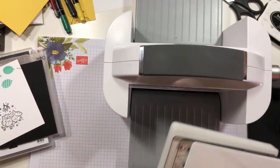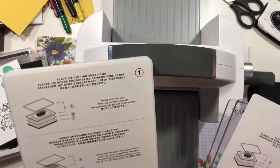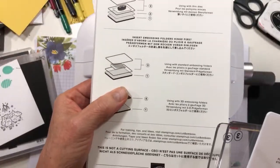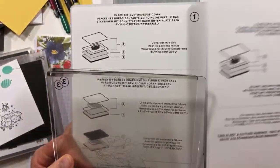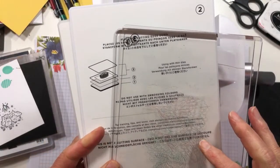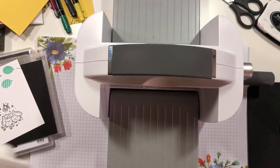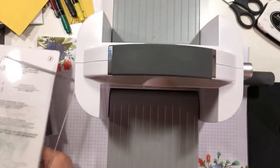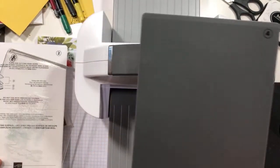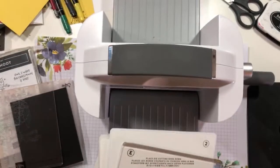And then you get a die cutting thin adapter, and you get a couple of acrylic pads. You also get the cutting pads that you're used to seeing, and you also get pad number four, which is for embossing. So we've got a couple of different sandwiches. Let's go ahead and cut first, shall we?